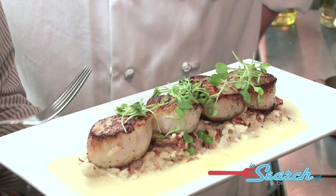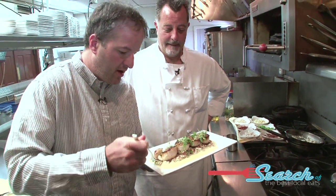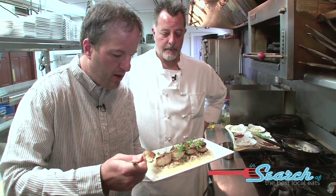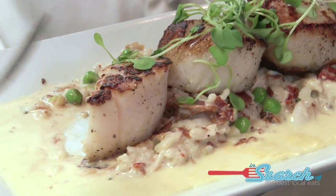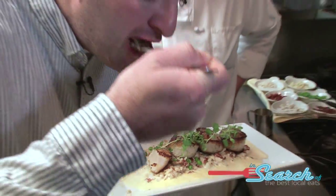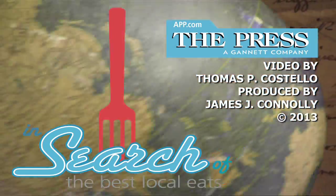All right, this looks great, Al. Thank you. All right, get in here — I'm going to get a little of everything. Got to get a little of the risotto, this beautiful local scallop, a little corn puree. Delicious. Thank you very much. Perfectly cooked — nice and crisp outside. I dig it. Thanks for watching, see you next time. In search of — have a great weekend. Bye.